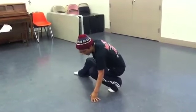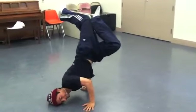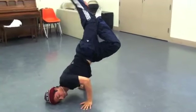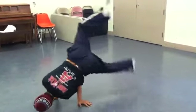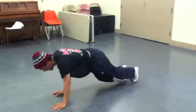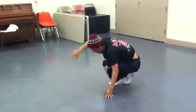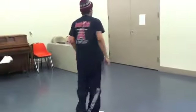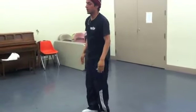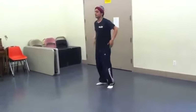Now we're doing a freeze. And to finish it off. Next I'll do a little salsa and hip hop combination.